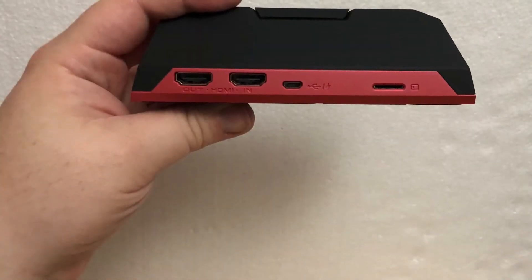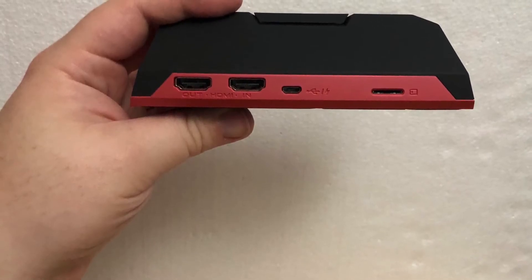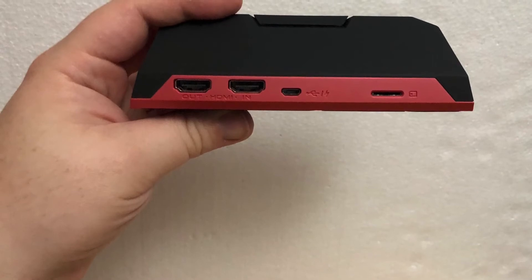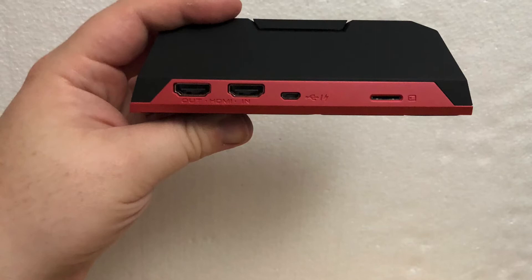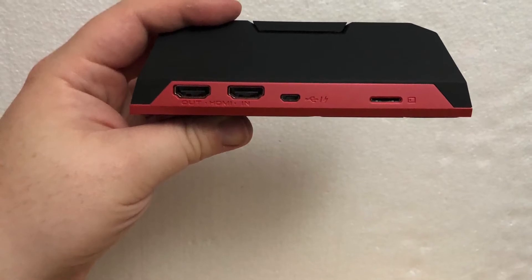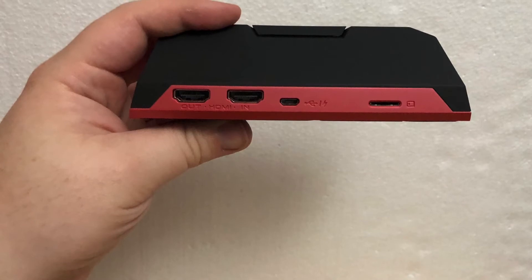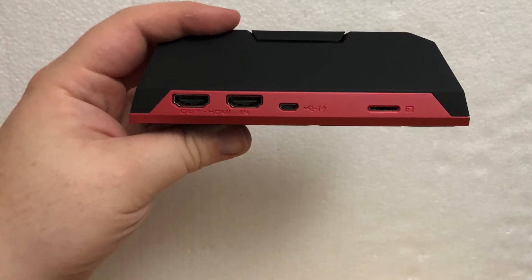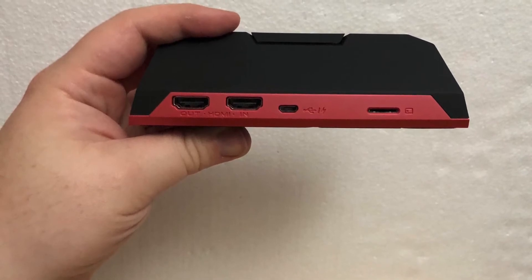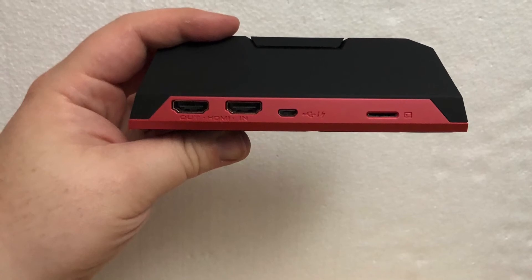Here's the back of the unit. On the far left you'll see two HDMI ports — one comes in from your source such as a computer or console, and the other one goes out to your monitor. To the right of that you'll see your micro USB port, which goes to your computer to do live streaming or whatever. Over on the far right you'll see a micro SD card slot, so you can record directly to a card without ever having to hook this up to a computer.